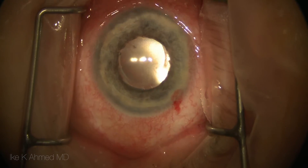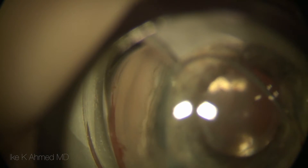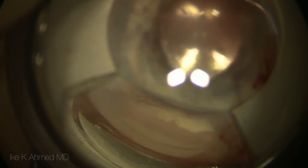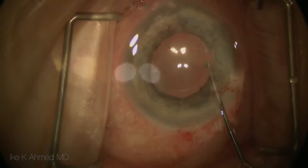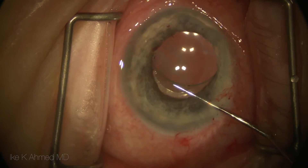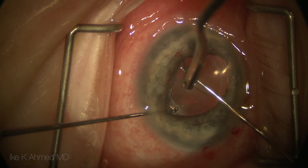This 17.5 nanophthalmic eye has had piggyback lenses and, as a result of these lenses in the small eye, has developed chronic angle-closure glaucoma with a significant amount of peripheral anterior synechiae present and a shallow anterior chamber. The total power of these lenses was over 40 diopters, and in this case we're going to explant both lenses using two hooks.